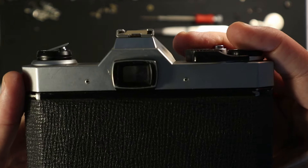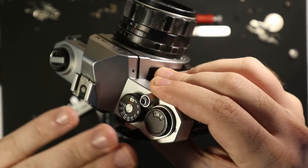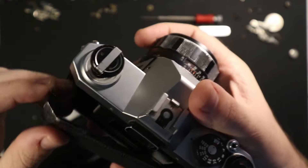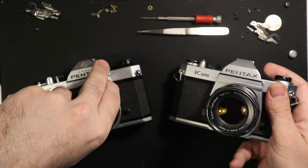Another thing to note about these models is prism degradation. You can kind of tell in there — it has a bit of a thing going on. Basically, the foam that sits over top of the prism has, over time, eroded the prism itself. That's very common in these unfortunately, and this one is no exception.